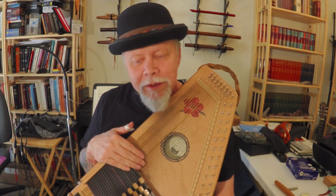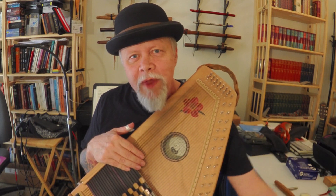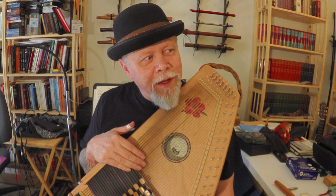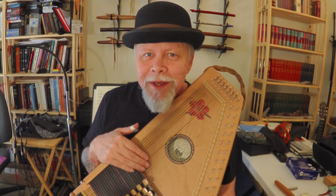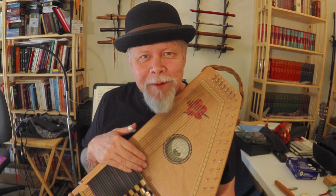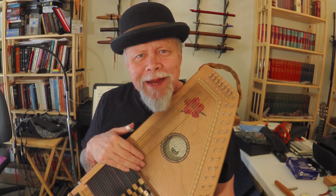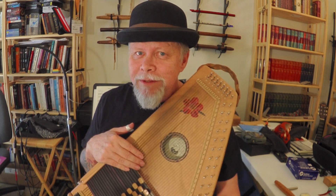That's about all I have to say — learn how to change your strings. It just makes sense: a fly fisherman is going to know how to tie their own flies and bait a hook, and an auto harpist is going to know how to restring their auto harp. It's what you signed up for when you started playing. Learn how to do it and it won't be so scary — really, like I said, it's like tying shoelaces.